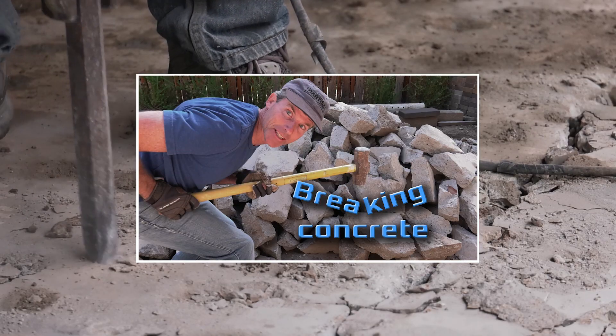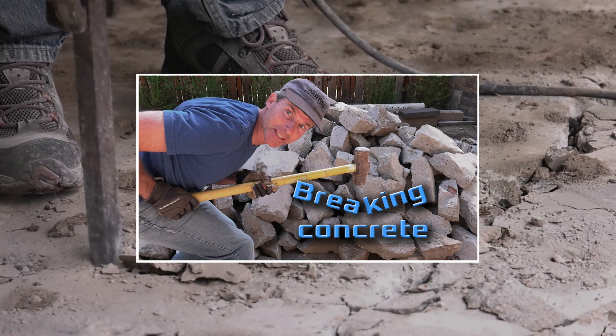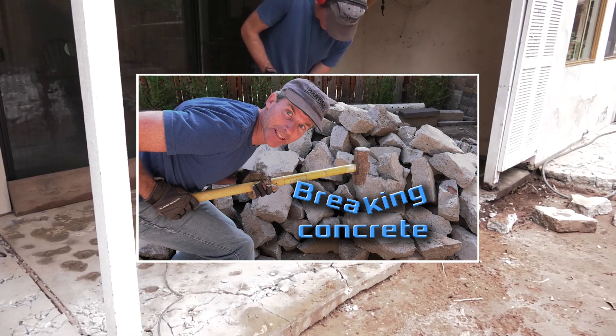I put together a video on breaking up concrete, so be sure to check out my other videos if you need tips on how to break concrete.